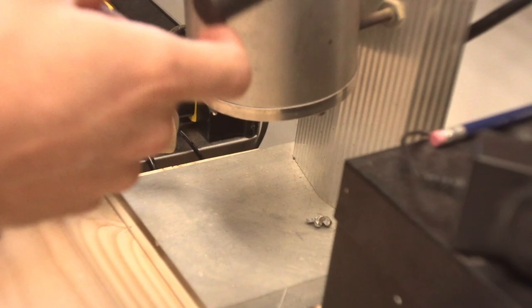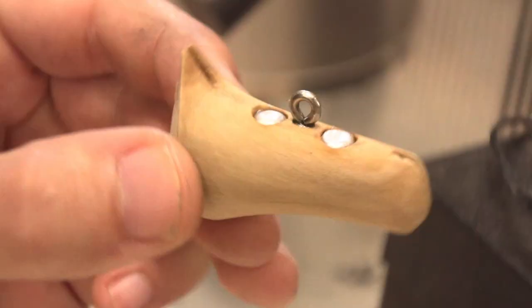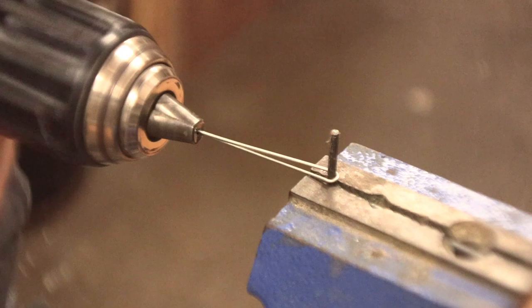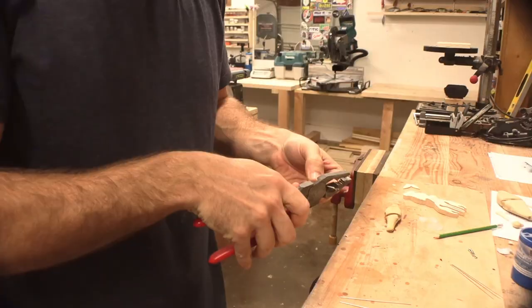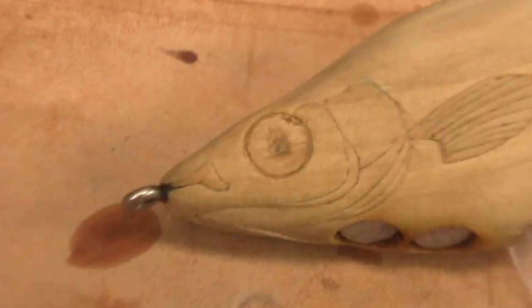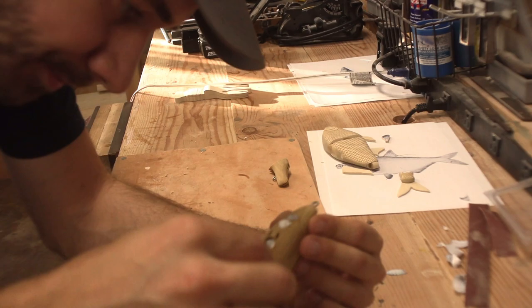Lead's hot — this bait's getting some weight. This is a pretty small glide bait. Going with a bit thinner diameter wire for the joint connections — that's pretty clean.